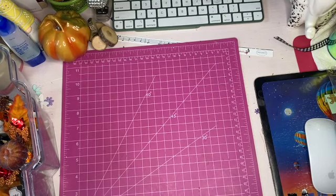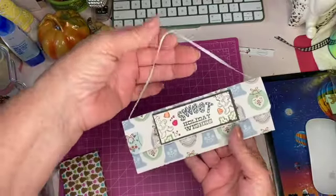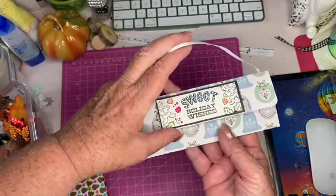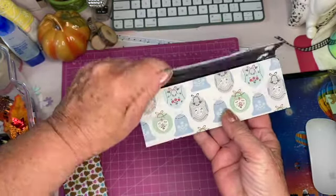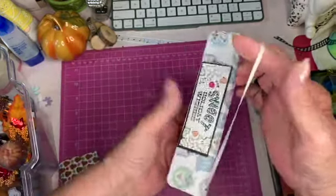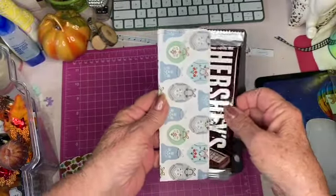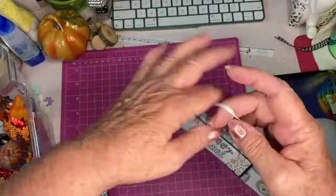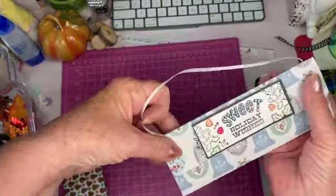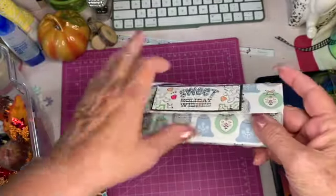I made these for different occasions and I think this one was also a Christmas one — 'Holiday Wishes.' It's a little purse, and inside you put a little chocolate bar. You can hang it on a gift or you can hang it on your tree. I use velcro to close it.